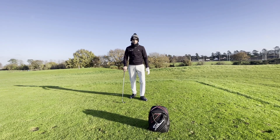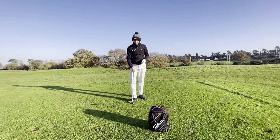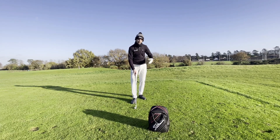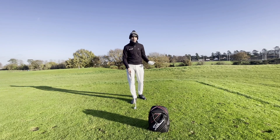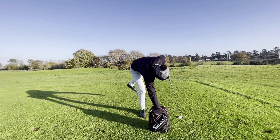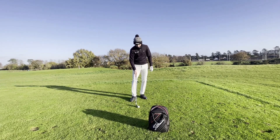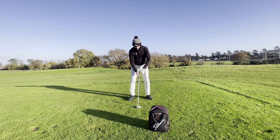In this two-minute tip we're going to be looking at how we can stop hitting the ball fat. Basically, when we hit the ground early and then hit the ball afterwards, the ball goes nowhere and we're left feeling a little bit frustrated. When I've been coaching, a lot of the time this happens when a player...